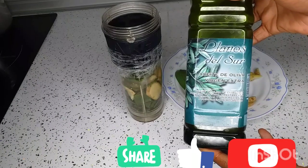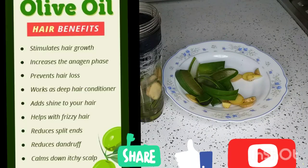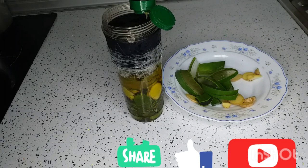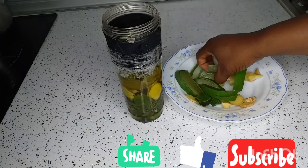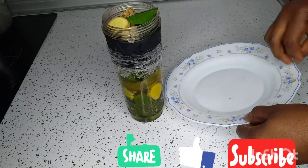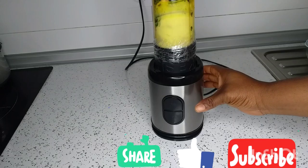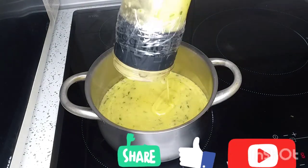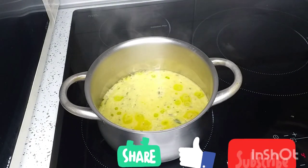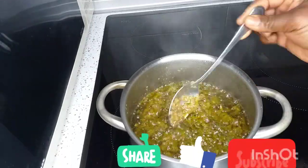The oil I will be using is extra virgin olive oil — I'll also put its benefits on the screen. Both ingredients are now ready to blend. Make sure you blend it smoothly, then pour it into your pot and put it on low heat. Let it cook for 15 to 20 minutes so that the mixture will cook and combine with the olive oil to bring out the great benefits.